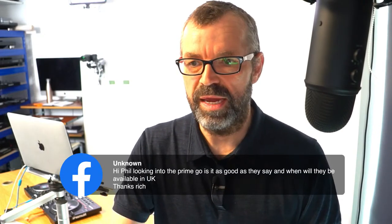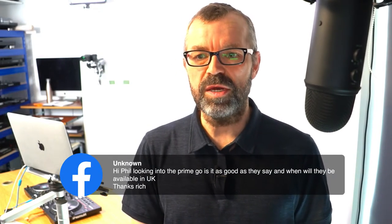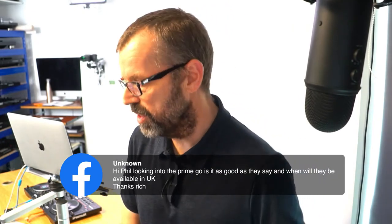Hello to DJLX808 in Maui in Hawaii, to M Taha in Monaco, and to Kiel in Sweden. Someone on our Facebook group says they're looking into the Prime Go - is it as good as they say, and when will they be available in the UK?